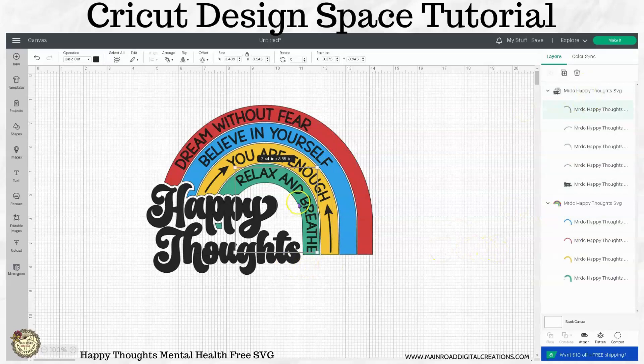Same thing with the words. If you wanted to make any of the words white, or if you wanted to change it all to individual different colors like blue, red, green, yellow — whatever makes you happy — you could do that.